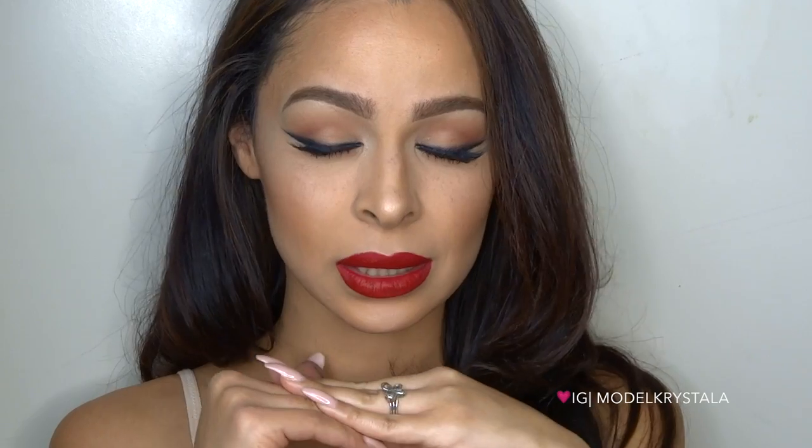Hey everyone, welcome back! For today's video I'm going to show you how to create this makeup look. I wanted to do a smoky wing and a red lip, so that's what we've got going on today.